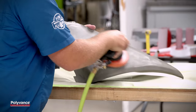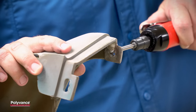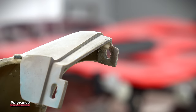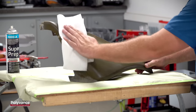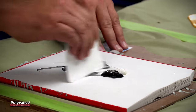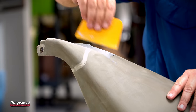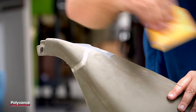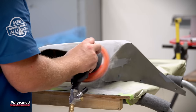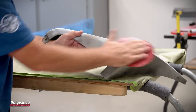Here we are refinishing the whole part, so we sanded the paint completely off. If repairing a tab, now is the time to drill the tab hole out. Next, apply filler to cover the welds and any other imperfections. Here we are using Polyvance's 2000T Flex Filler 2 epoxy. Once the filler has cured, sand and block with 80 grit sandpaper and finish out with 180 grit sandpaper.